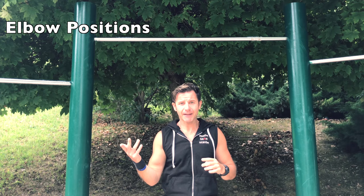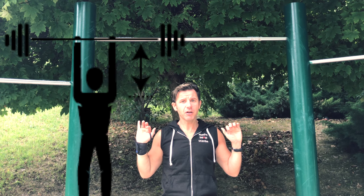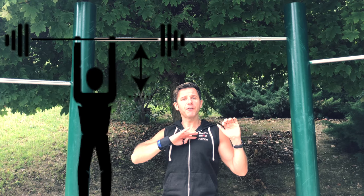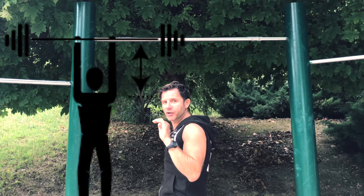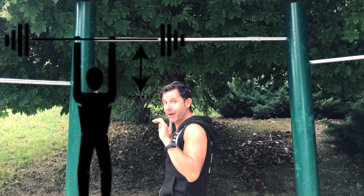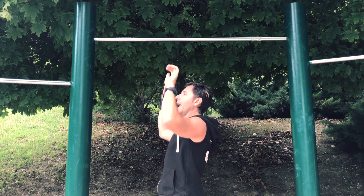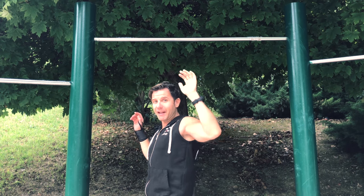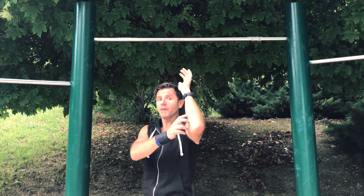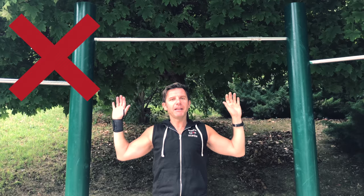A pull-up is like an inverted military press. When you do a military press, you start with the bar on top of your chest and your elbows close and attached to your body — that's the perfect military press. You go up and you go down. If you flare your elbows out wide, you will get injuries, especially to your elbow joint. That is the wrong way to do a military press.